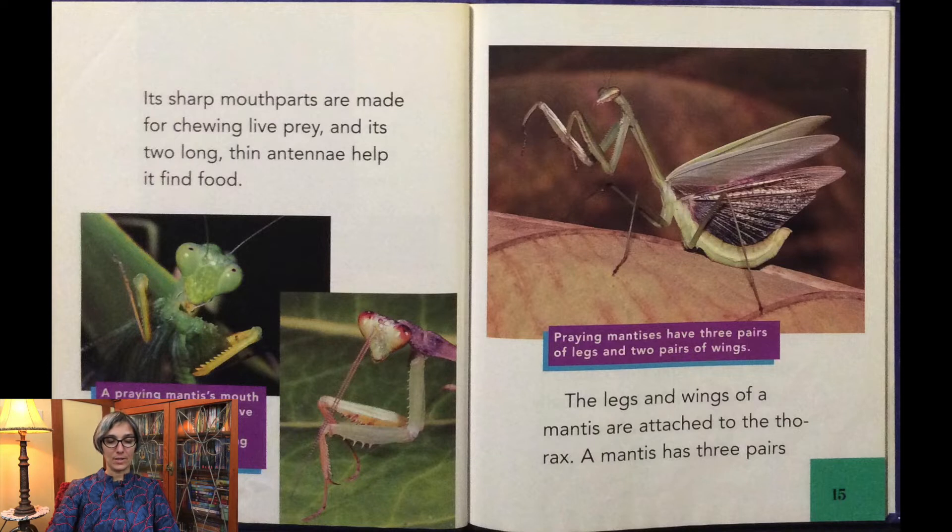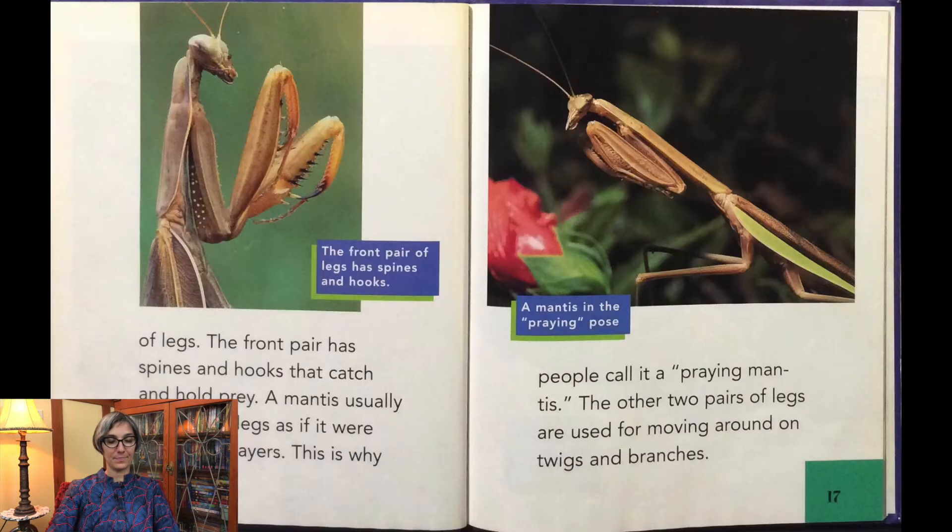The legs and wings of a mantis are attached to the thorax. A mantis has three pairs of legs. The front pair has spines and hooks that catch and hold prey. A mantis usually folds these legs as if it were saying its prayers — this is why people call it a praying mantis. The other two pairs of legs are used for moving around on twigs and branches.